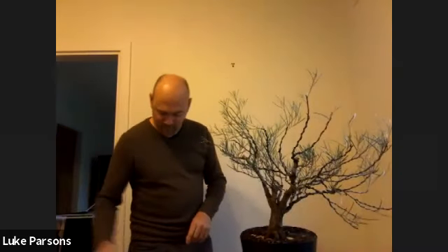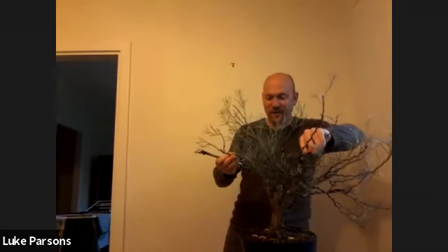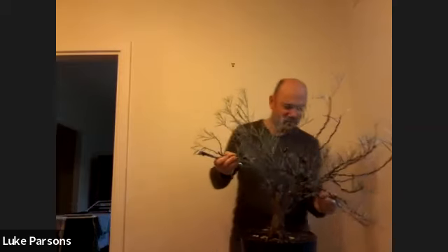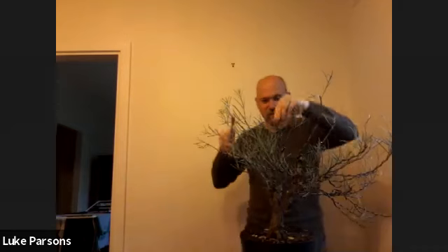How are we doing time-wise? That's about 40 minutes. How long should a bonsai demonstration go for everybody? About 40 minutes? I'm happy with it for the time being. We've talked through wiring, design, this species, pot choice, and starting to get this tree into shape. I probably cut about as much as I think would be wise. There's a tendency to get in there and cut everything that looks a bit too long, but for the health of this tree I don't want to remove too much today — mainly because of my own inexperience with it. I haven't grown these as bonsai before.